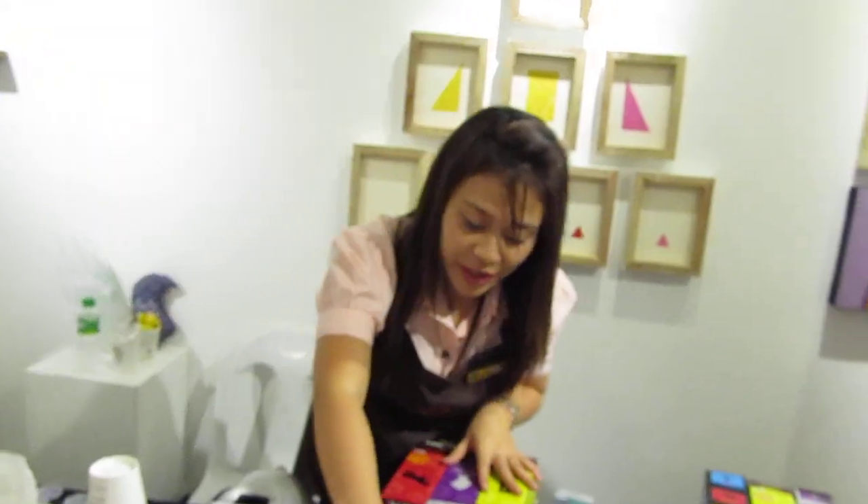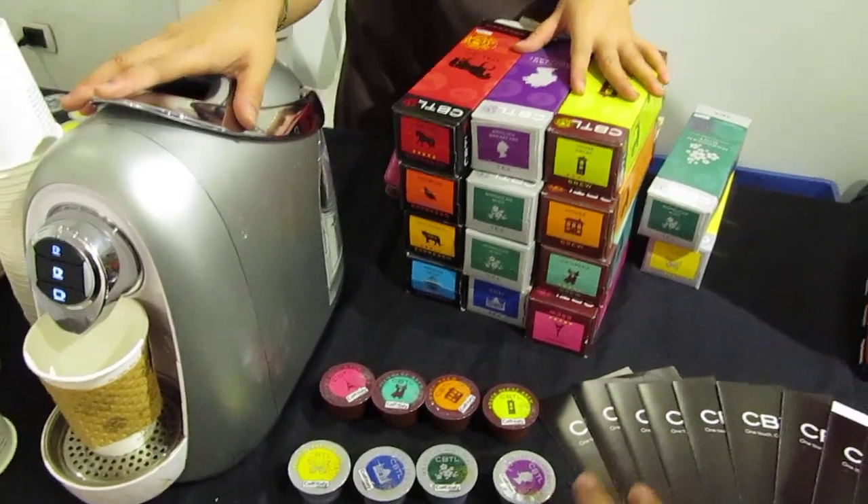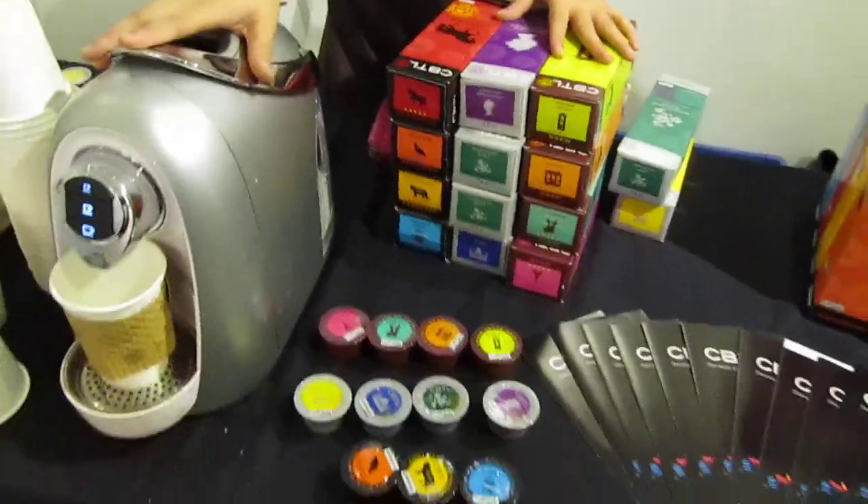We have 4 kinds here. These are tea capsules, and these are also tea. These are the brew capsules, and these are espresso. So black, grey, and brown?